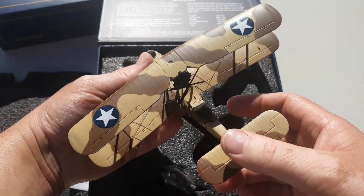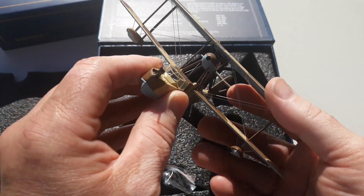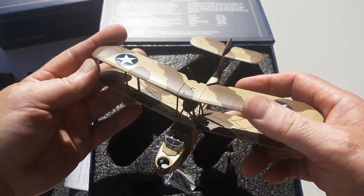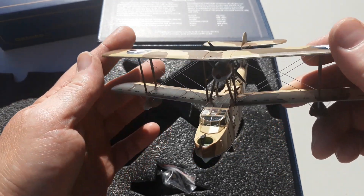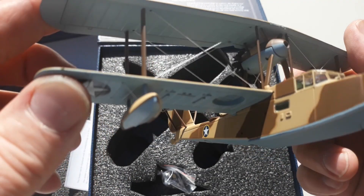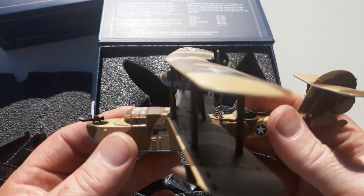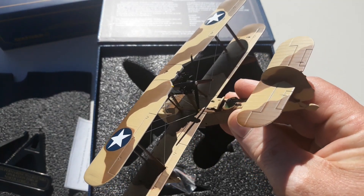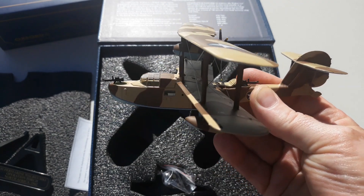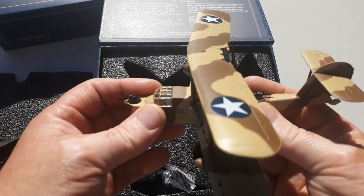A bit of a history lesson there. This aircraft is quite presentably made — the paint markings are really nice, with pylons, all the struts, the wire — it's really well detailed. It has no crew but has all machine gun ports and everything like that. It's not a bad model at all, quite presentable.